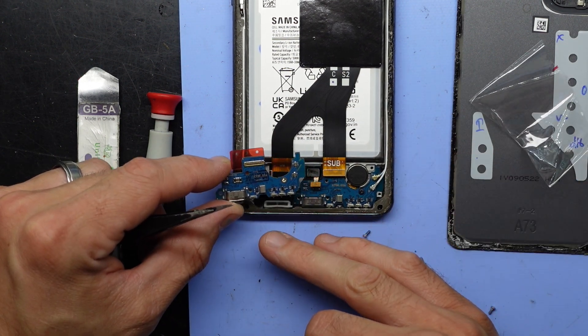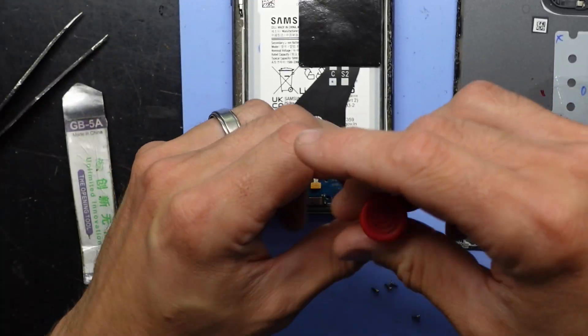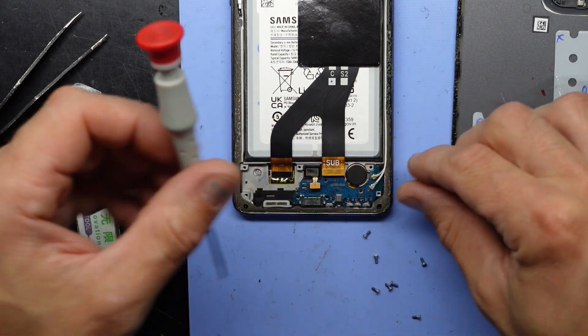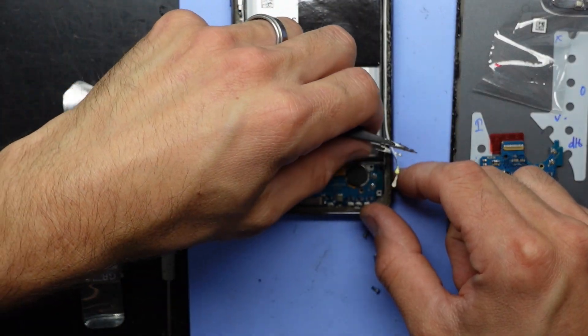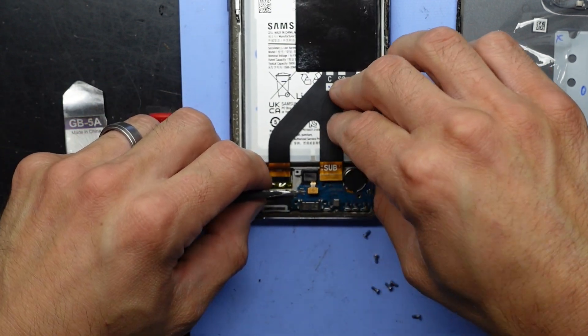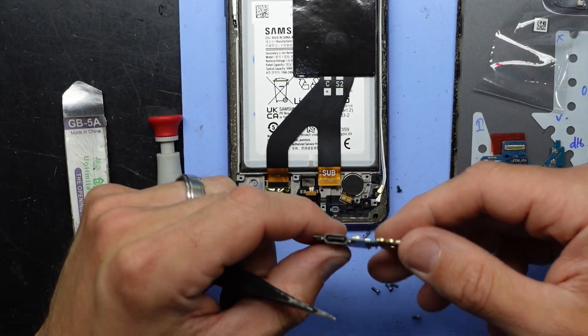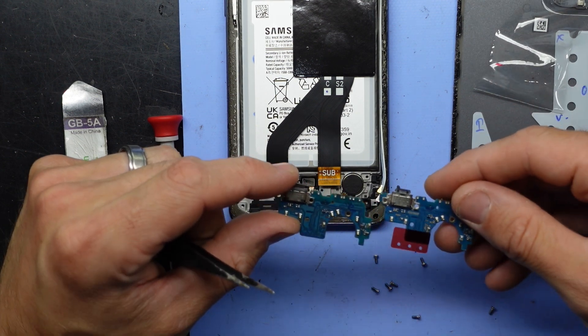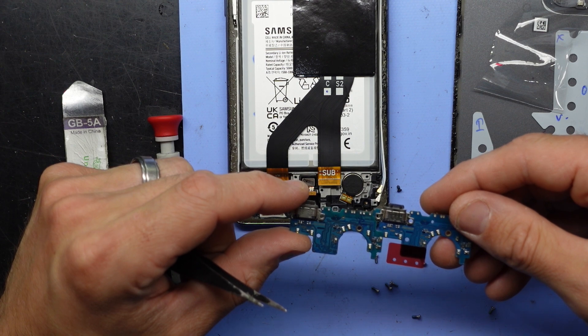Looks like we have very similar things on there. I'm going to put the screw that holds it on and flip those two up. One old charging port, one replacement charging port — looking very similar.